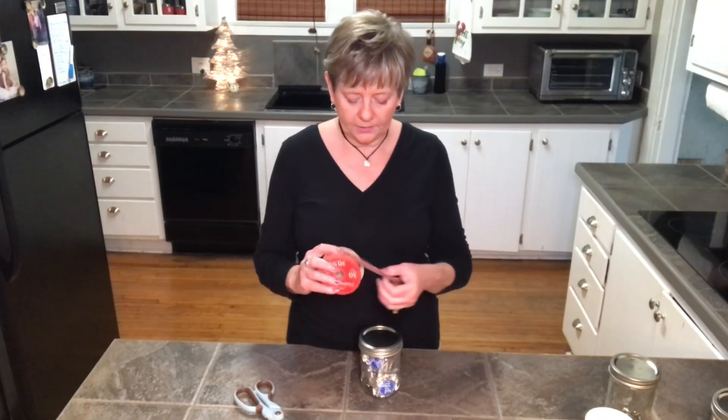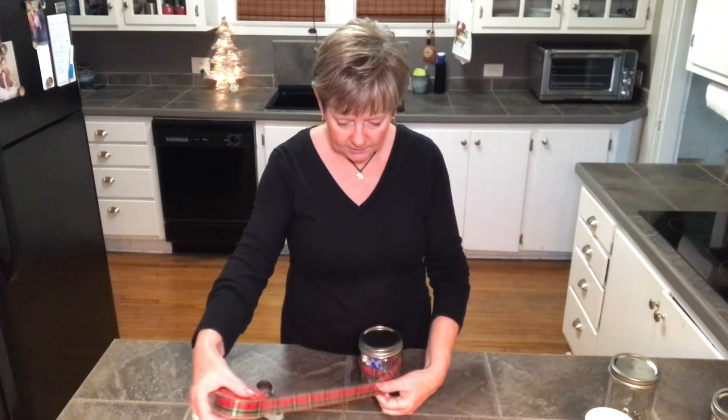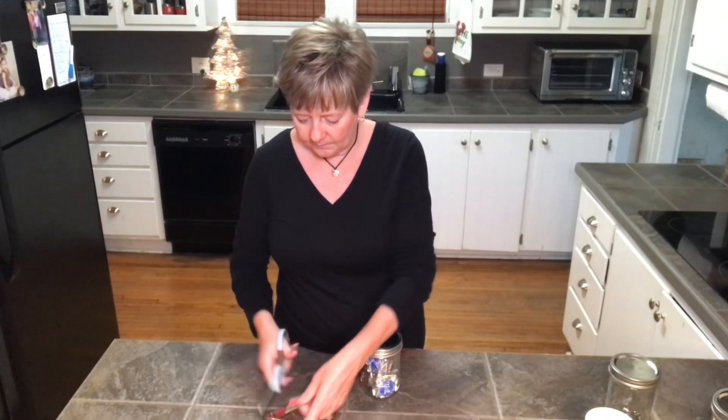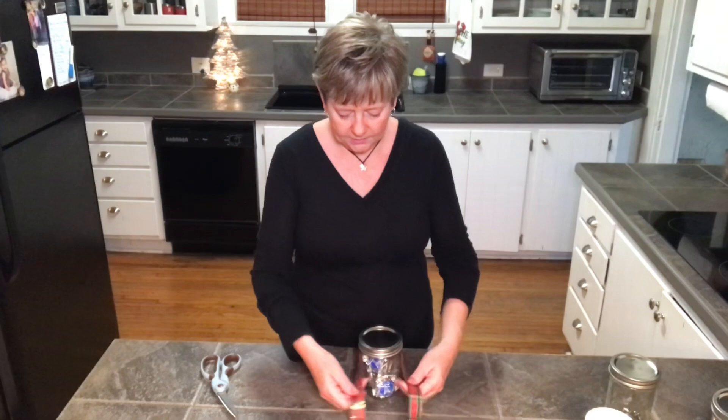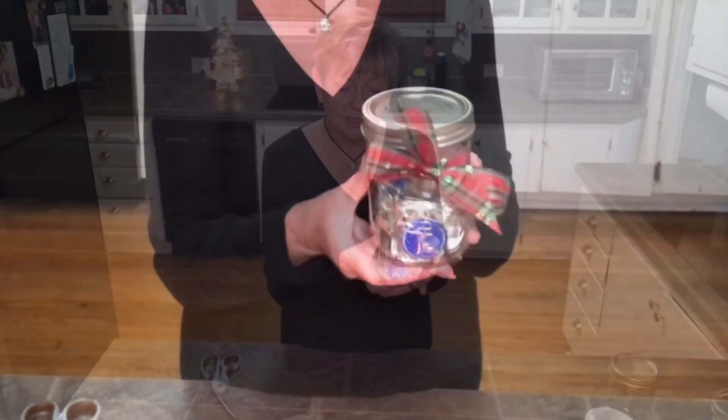I have some Christmas ribbon here, so I'm just going to cut a piece long enough to do a simple bow. I'll add a tag in a little bit, but look at this — I think this would be a cute little gift. It looks like you're getting a jar of candy, but in fact there's a nice gift card inside. I'm not going to put this in a gift bag — the jar with the ribbon is your gift bag. No need to wrap it any further; your gift is hidden inside the candy and it's ready to go.